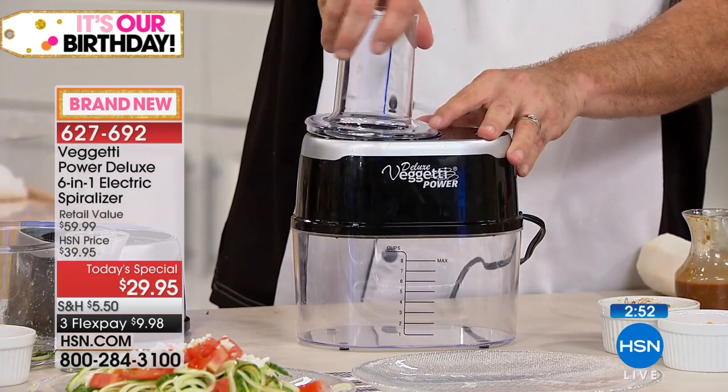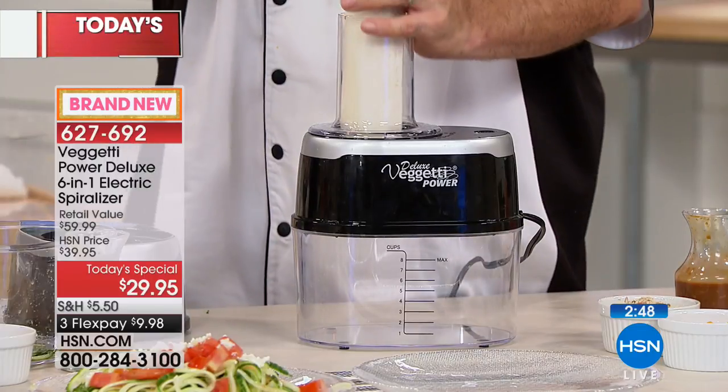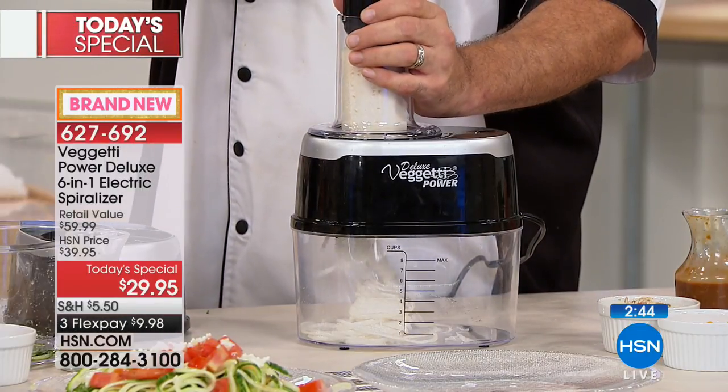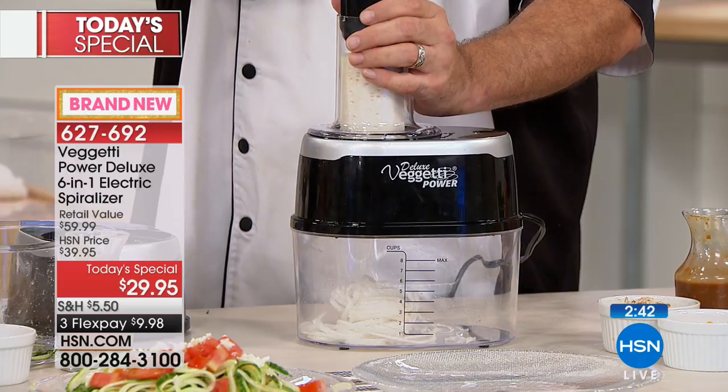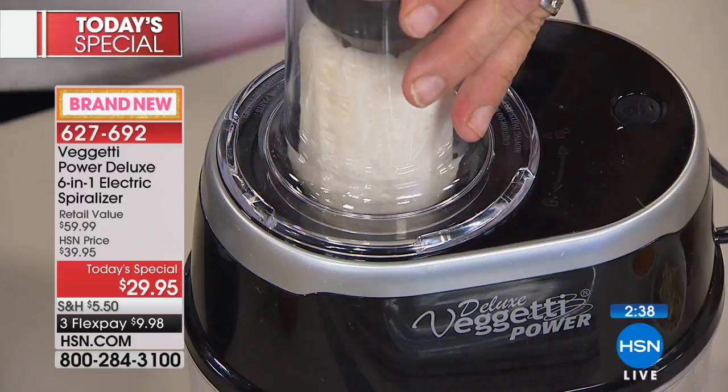That's why people love the Vigeti Power. And cleaning it? Every single piece of this machine that comes in contact with food goes in the dishwasher.